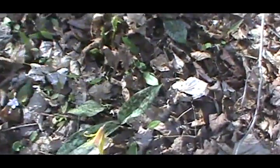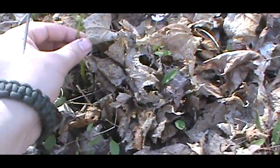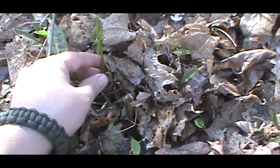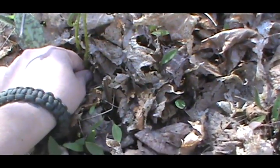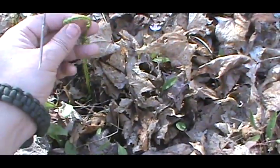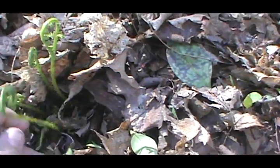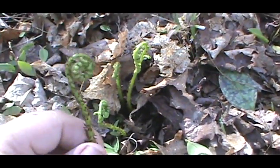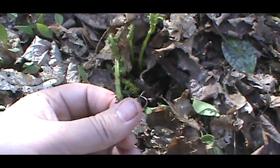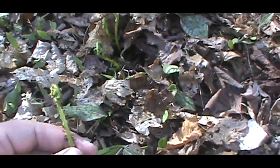We found a couple more things here on our track through the woods. These right here are also fiddleheads — these are the ones that actually look like a fiddlehead. They're called an ostrich fern. These are the most prized of the ferns when people eat them. These are open a little more than normal. There's another batch — this one is probably prime. I'll probably take all of them. I got a book that has a bunch of recipes and I'm going to try that out.